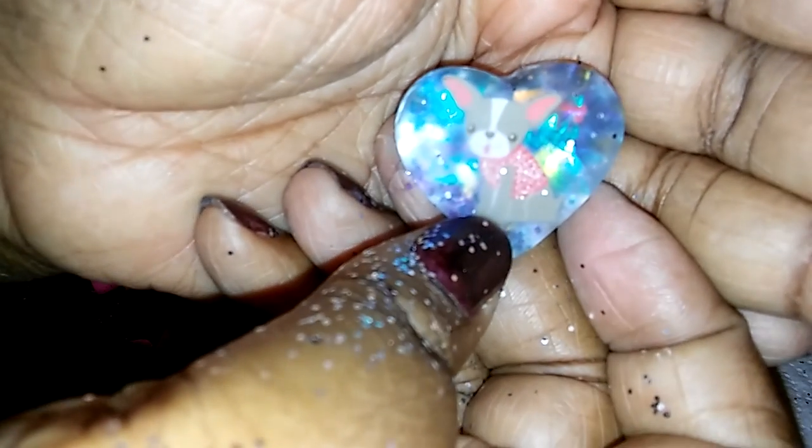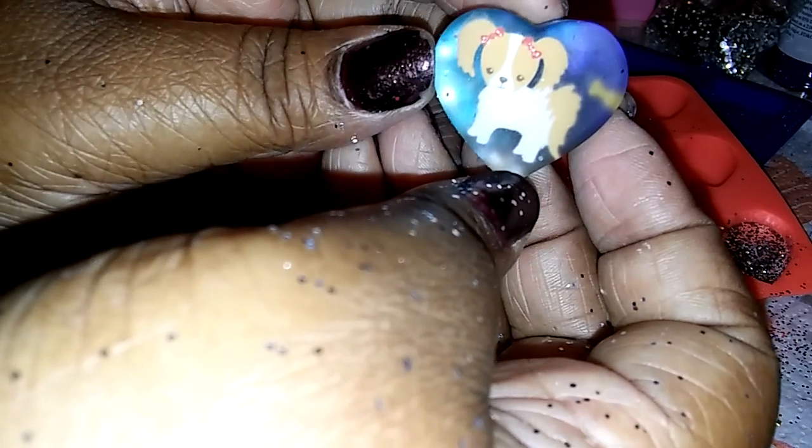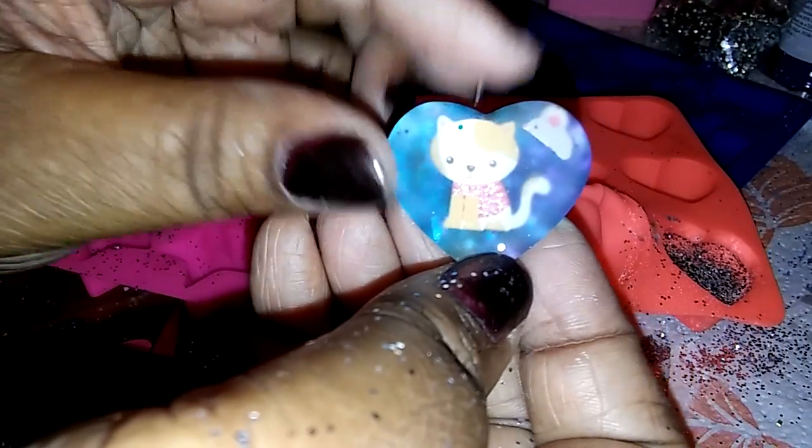Let's see these hearts. Here's the doggy again — it came out good. Oh, it's glitter! I got glitter everywhere, you guys. That's the new little dog. I just thought that doggy was so precious and I wanted it. And I'm turning these into keychains, you guys! If you want me to show you how I do that, just let me know. And this is a kitty — and I put a mouse inside.